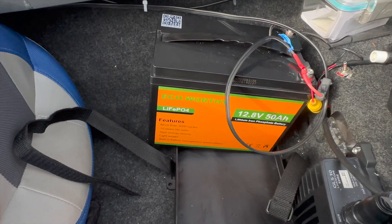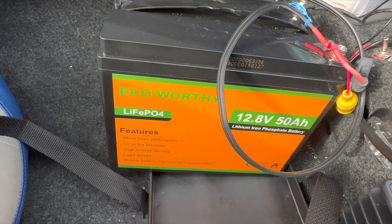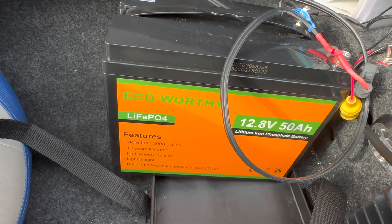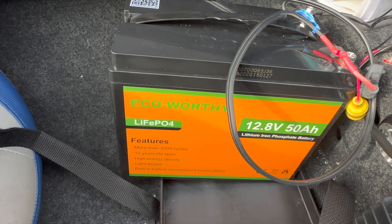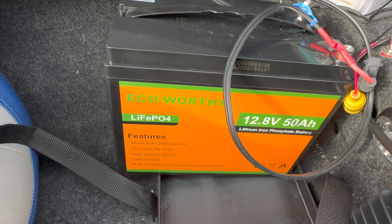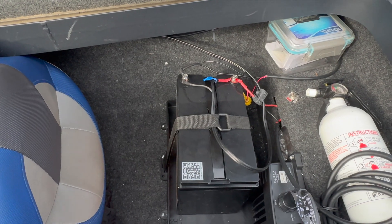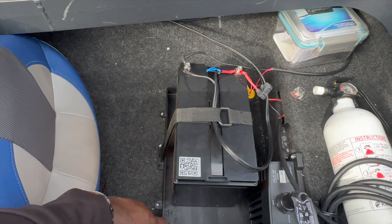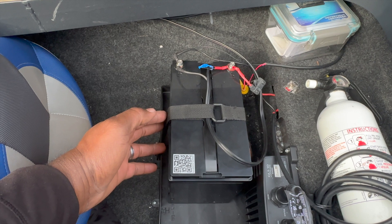So this is the battery I'm running, guys. It's an Eco-Worthy battery — 12.8 volt, 50-amp. I couldn't be more happy with it. It keeps voltage at 13 all day long. I have this battery inside a battery tray here. The battery tray is a little bit big but it serves its purpose well. I have a strap holding it down right here.